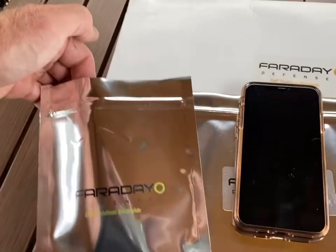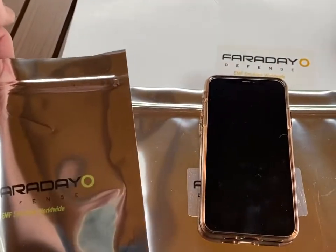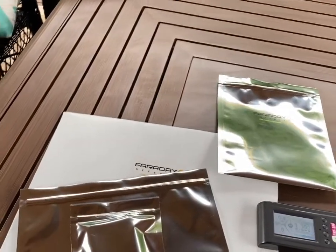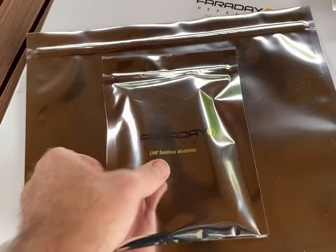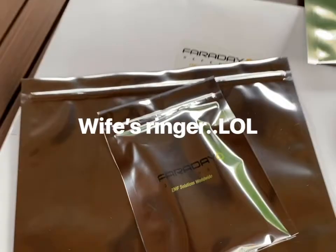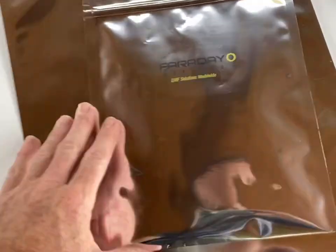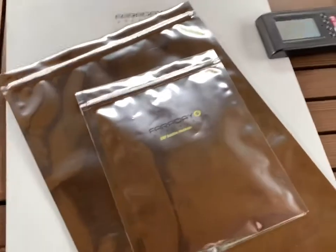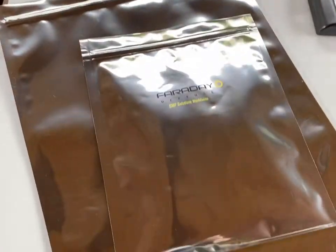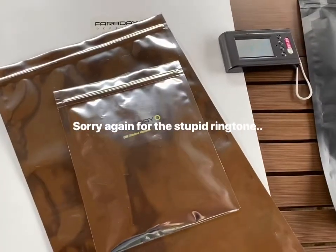We're going to nest the phone, but first we're going to try one bag. So we're doing the cell call test. Obviously the bag's not blocking. Now I've got it inside a larger bag to nest with two bags. It's still not blocking the signal.